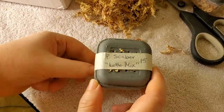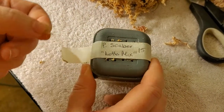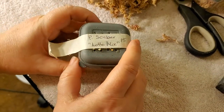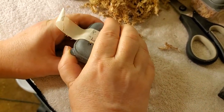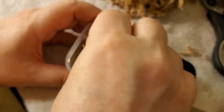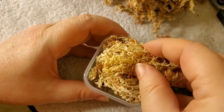This is Porcellio scaber Lotto Mix, which I wasn't going to get because really it's just random colors. People make their own lotto mixes sometimes by just throwing whatever extras they have in. But then I thought, hey, if I want to mix up some cool looking ones, a huge variety might be nice.